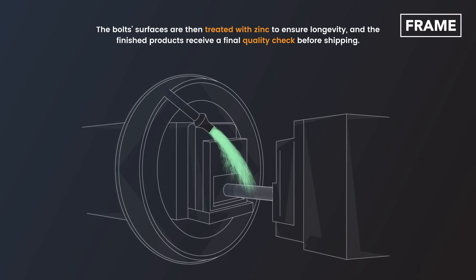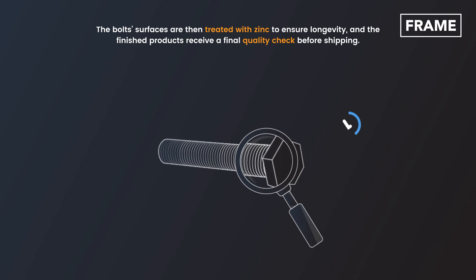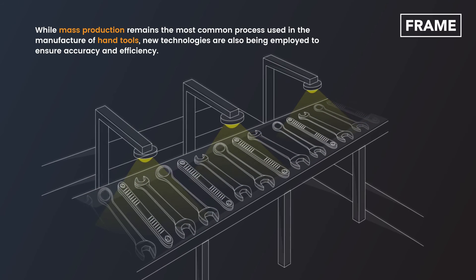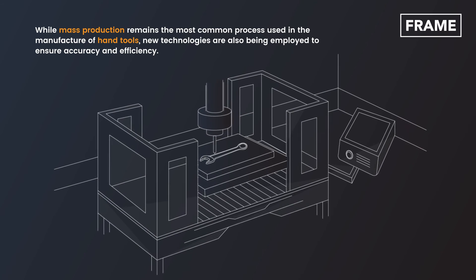The bolt surfaces are then treated with zinc to ensure longevity, and the finished products receive a final quality check before shipping. While mass production remains the most common process used in the manufacture of hand tools, new technologies are also being employed to ensure accuracy and efficiency.